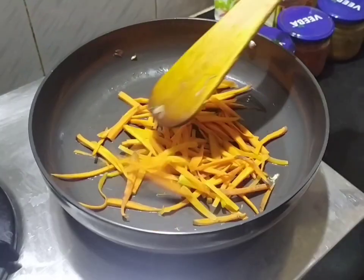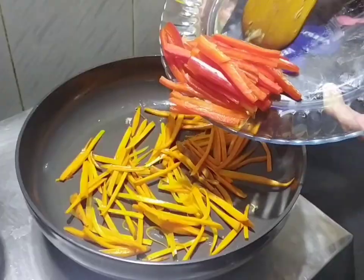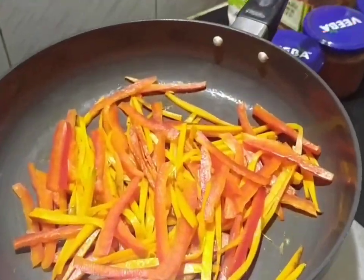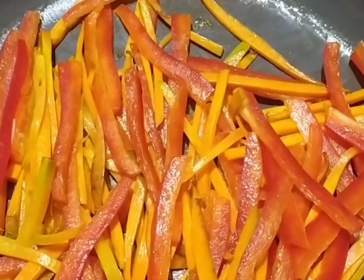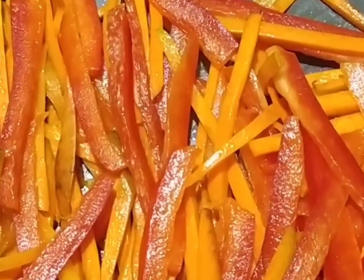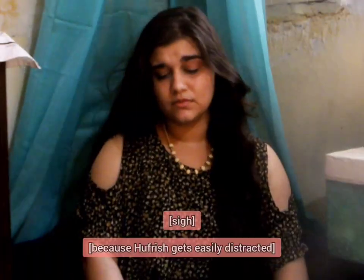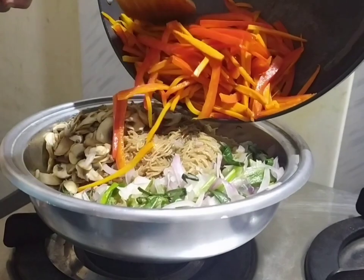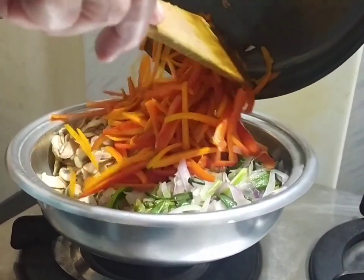Add the carrots first and once they change colour, add the bell pepper. Wow, it looks so red — reminds me of Christmas, which is coming soon! Let's get back to work. Once it's done, transfer it to the bowl.